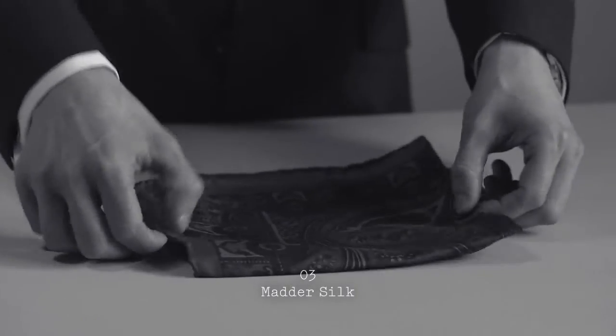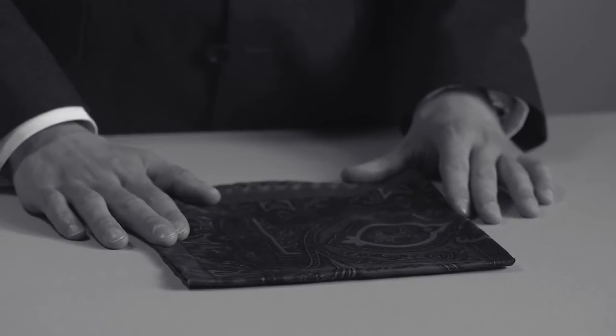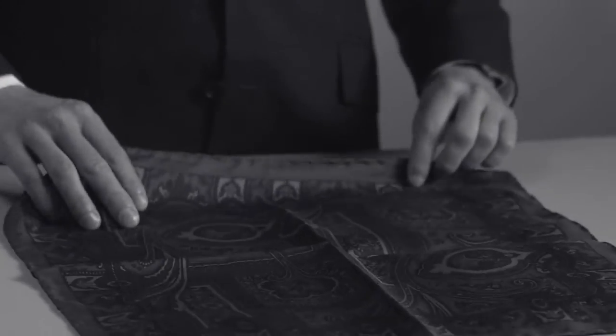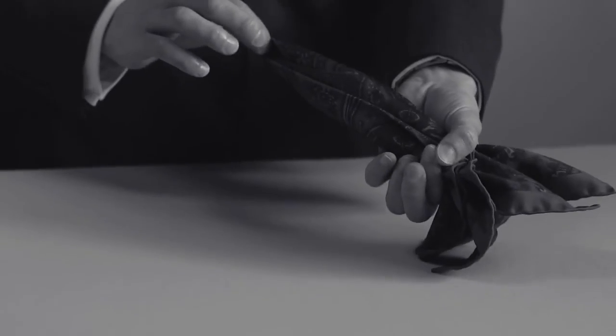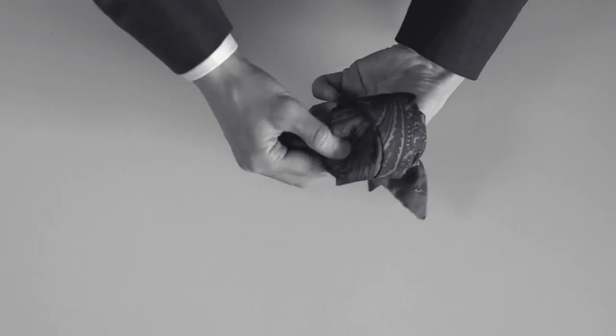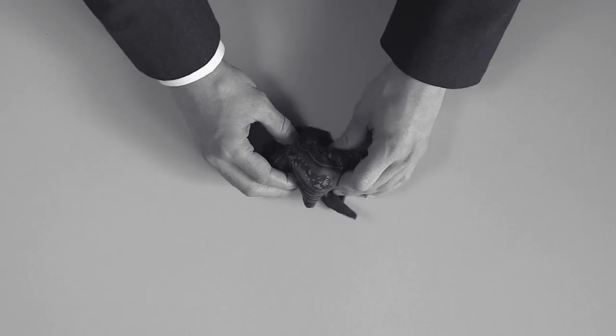The Matter Silk pocket square is another subtle hint and it works brilliantly to accentuate colours in tweeds, casual jackets, or just for a touch of interest on a business suit. You fully open the pocket square, pinch from the centre and take through the thumb and forefinger. Now you fold the square back on itself and ruffle into the pocket to add a little bit of intrigue.